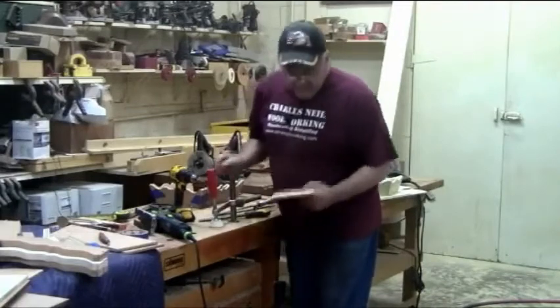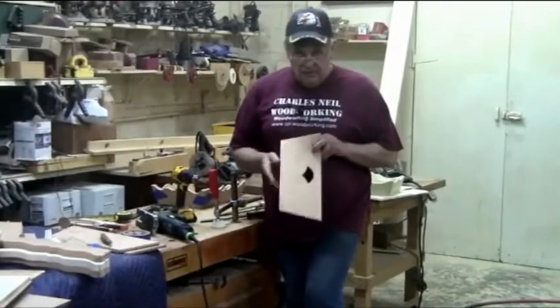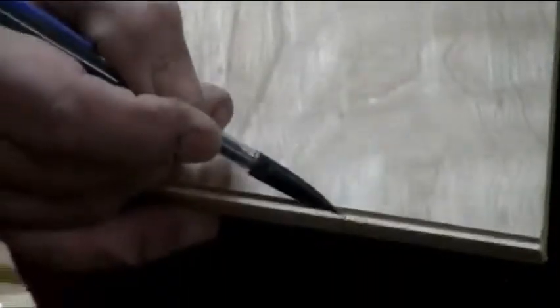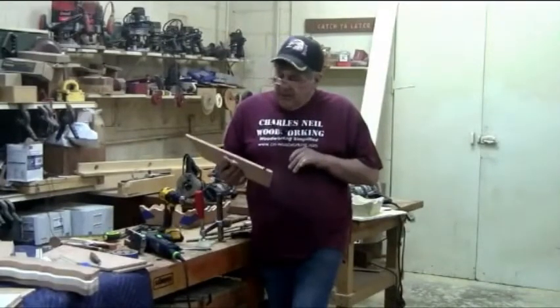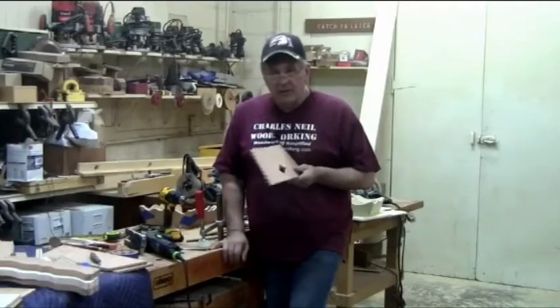I'm going to go to the bandsaw, bandsaw my shape and sand it to the line. One of the things I want to caution you on is your exit point right here — don't try to cut that perfectly flat. Leave it just thirty-seconds or so proud. We can blend and sand that in when we do our assembly after we get it assembled, and it just makes for a little cleaner, nicer joint. Let me get this bandsawed out, and outside of sanding, we're going to be ready to round over and do an assembly.